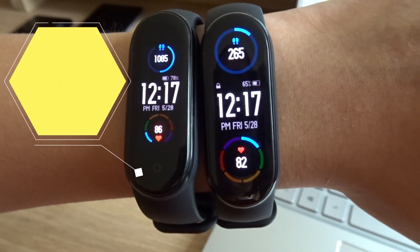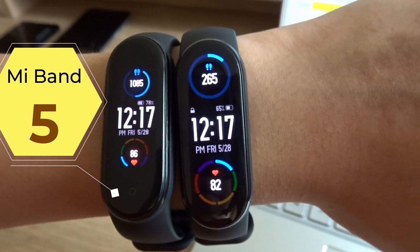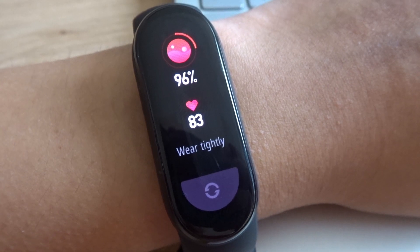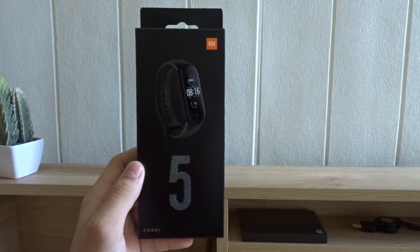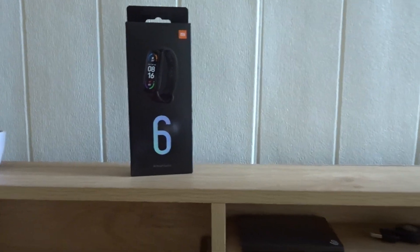So what if you have the previous model, the Mi Band 5? If you have the Mi Band 5, then I would recommend upgrading if you want a large display or need the new health features like the blood oxygen sensor. If you have an even older model like the Mi Band 4, 3, 2, or 1, then I think the Mi Band 6 is a huge upgrade.